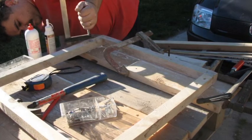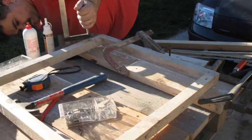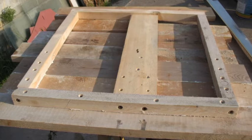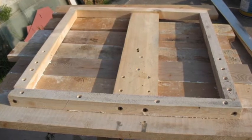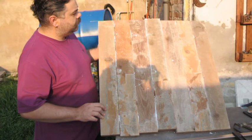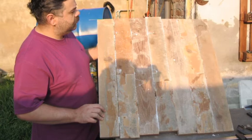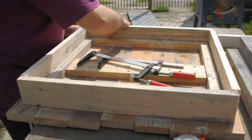Una volta fatto quel quadro di legno, si inizia a fissare sulle assicelle aiutandosi con dei morsetti. Praticamente cosa facevo? Fissavo una, mettevo la colla tra una tavola di legno e l'altra e stringevo quel morsetto, dopodiché andavo a mettere delle viti, delle viti in legno. Qua si può vedere il piano com'è abbozzato, ancora con i segni di colla, ancora molto brutto.